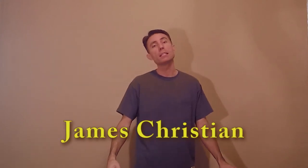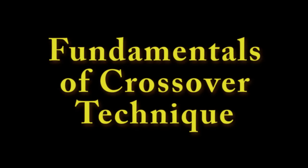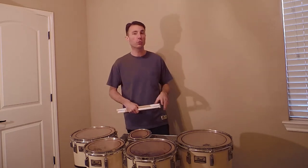Hello everybody, this is James Christian and we are here today with video number four in our series on essential skills for tenor drumming. Today we are going to enter the wonderful world of crossovers. Crossovers have two main purposes: one is musical and the other is visual. We will start with the musical.